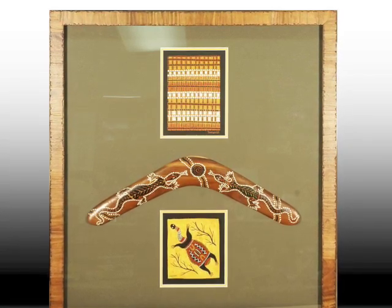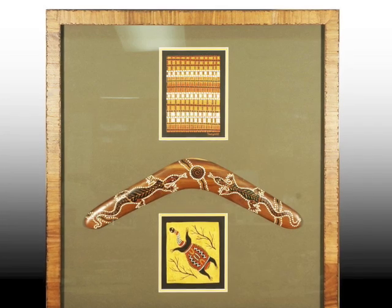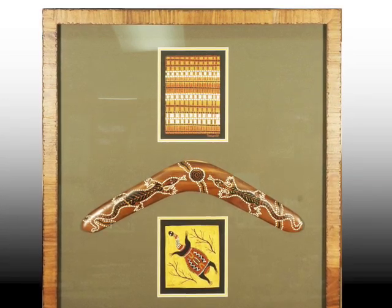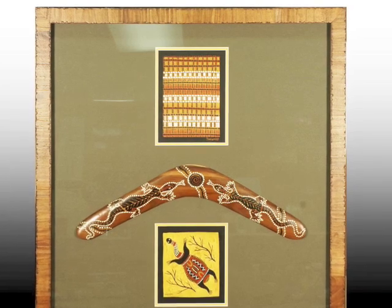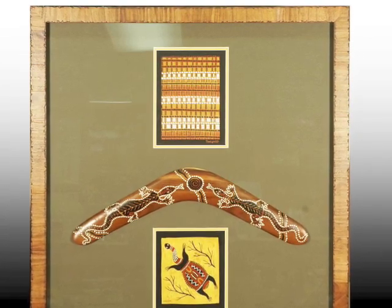a friend brought in two small paintings and a boomerang and wanted to know how he could display them. We designed a shadow box frame with the boomerang in the middle with an aboriginal painting above and below.